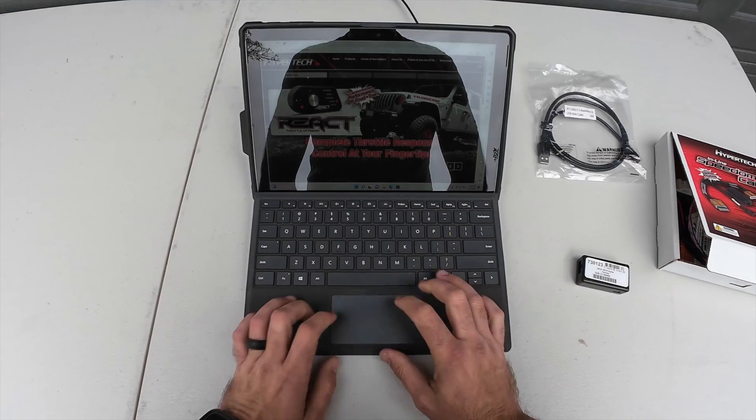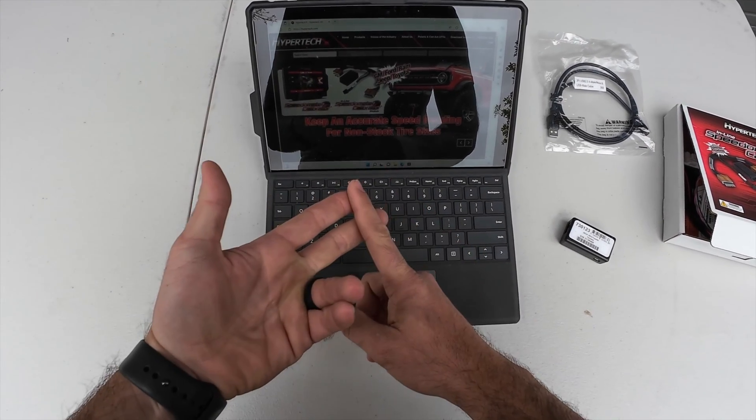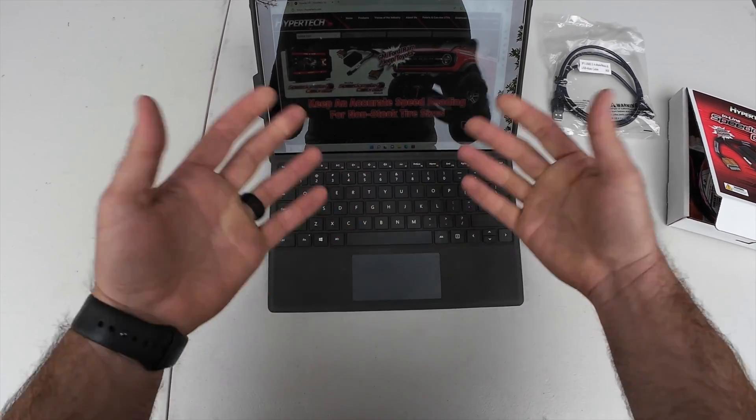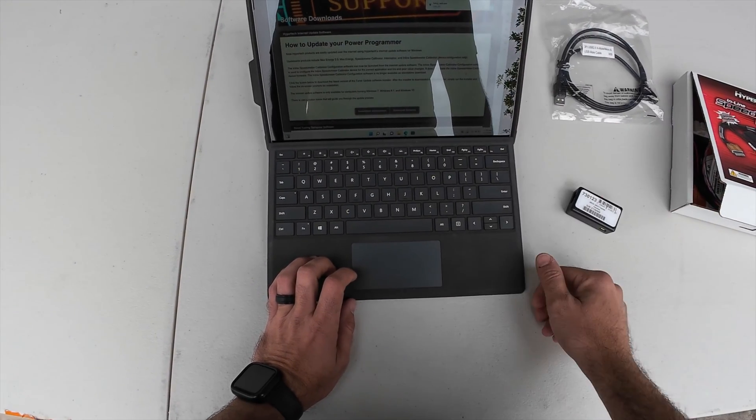This is a very simple task. For the first step, head over to the Hypertech website. I will have a link for both the product and the software download in the description below. They're both off the same website. Install that software, and then we can get to programming the calibrator.